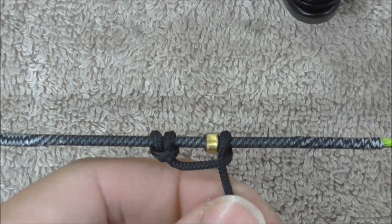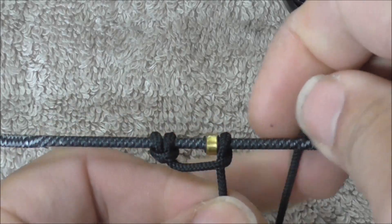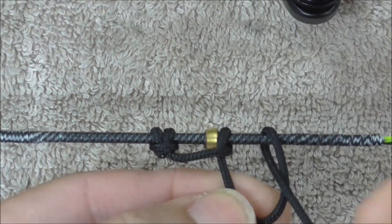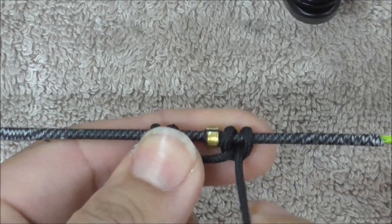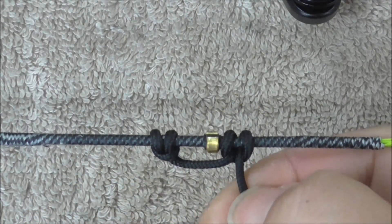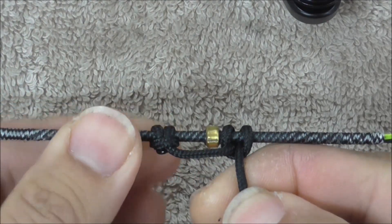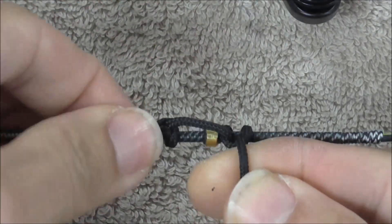Pull it nice and firm against the knocking point, then I go over and under, like so. What that means is if I cut it here and burn it off, which I will do in a second, you'll see that the actual burn-off head is on the opposite side to the initial one.